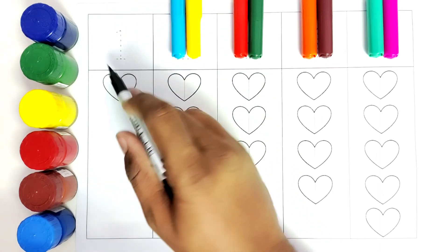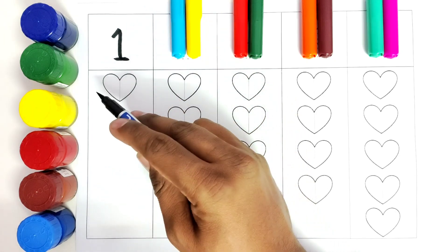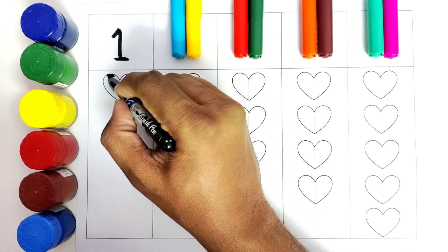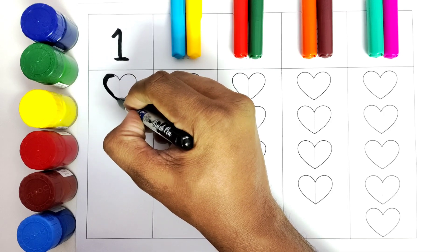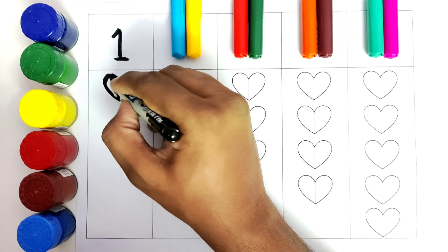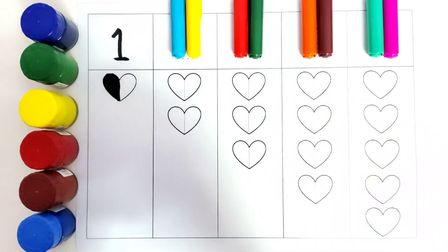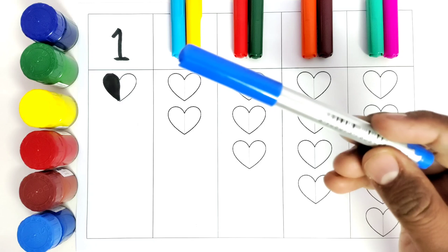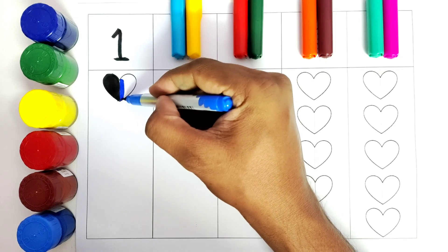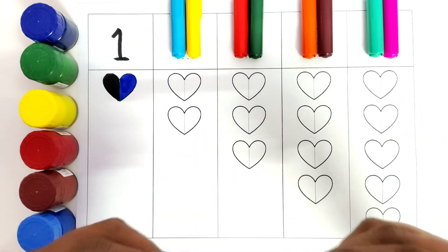We have the number one. We will color both sides of the heart with different colors. We have colored one side with the color black, and we will use the second side with blue. We have colored the heart.